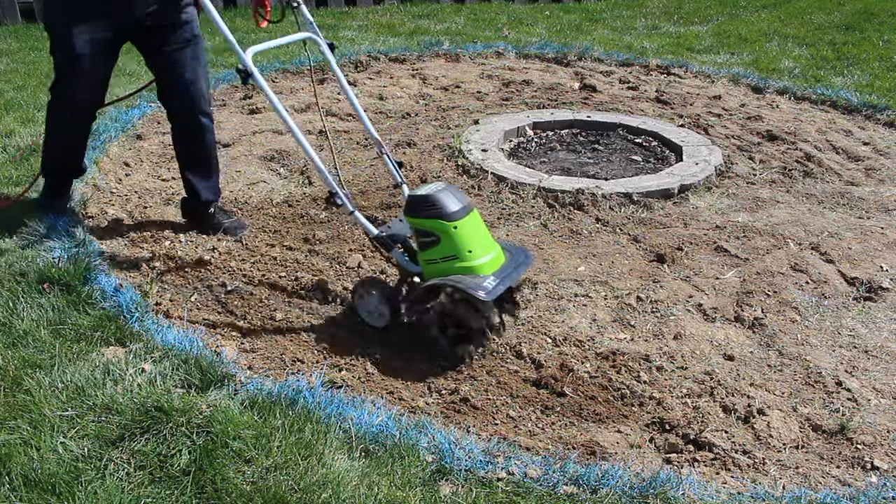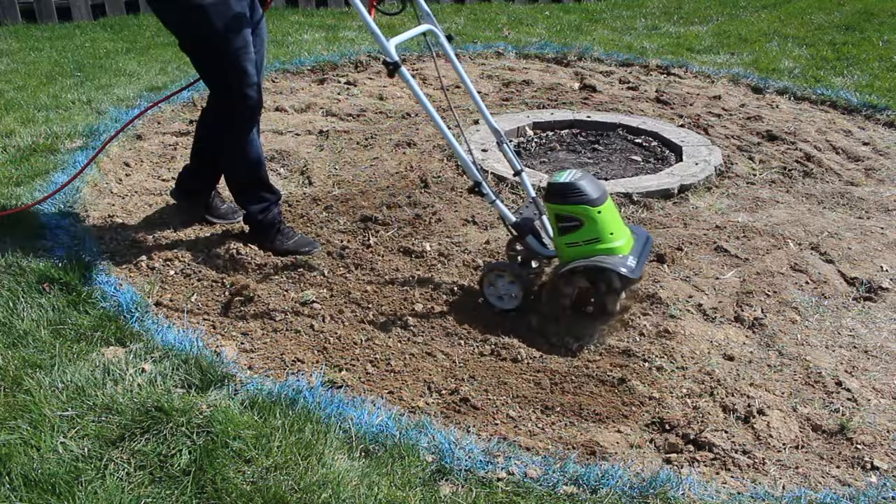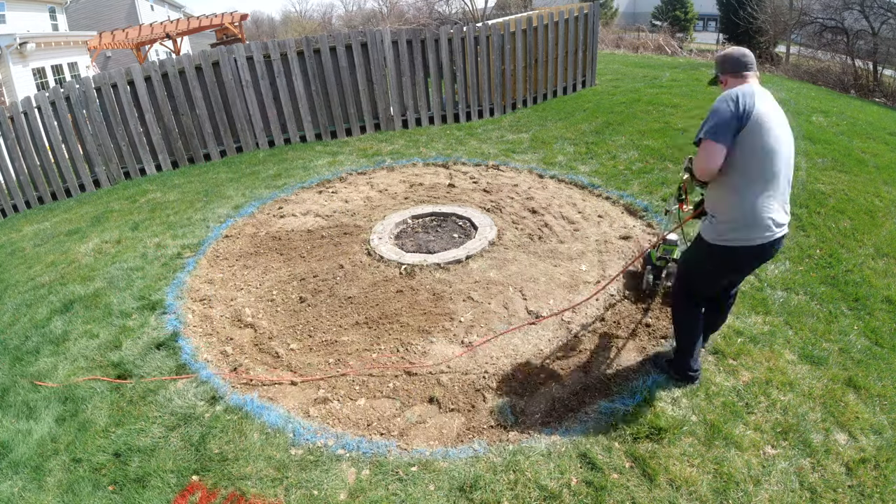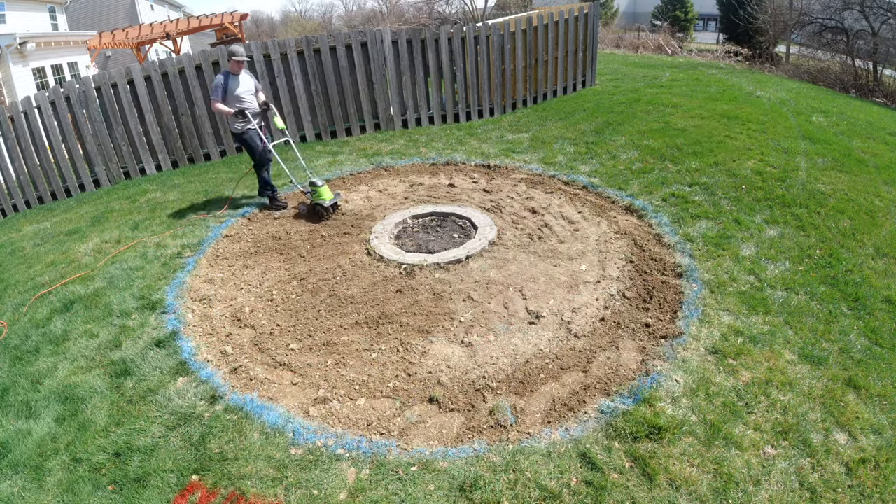Removing the grass left me with a bit of an uneven surface, so I attacked it with a cultivator to help level the whole area out. If you don't have access to one of these, it's not a big deal — you can do the same thing with a good metal rake.